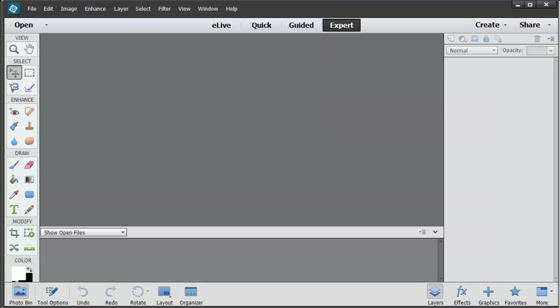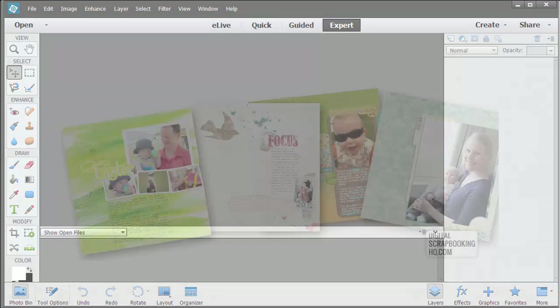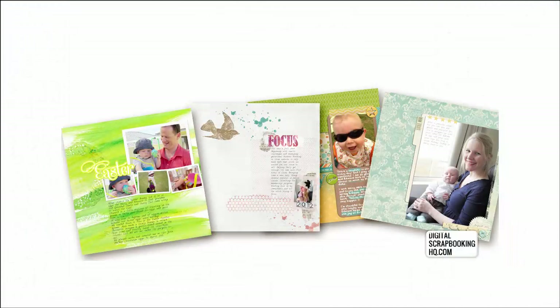Do you ever open up Photoshop Elements and stare at the blank screen, not knowing what to do next? Would you like to create layouts of your own design without following along with a template? If that sounds like you, you're in the right place.